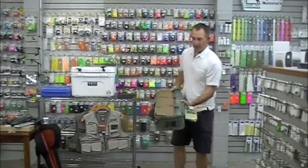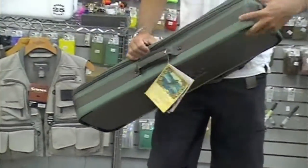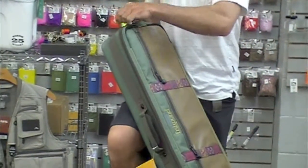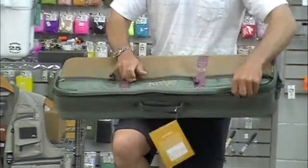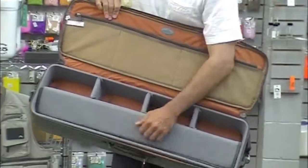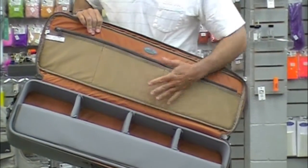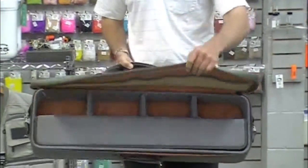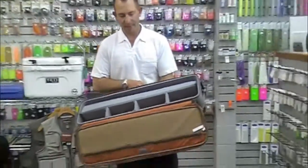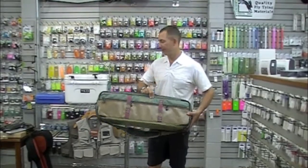Another new bag from Fishpond — probably from last year — is the Dakota rod and reel case. This is a great piece to carry on during a trip. I'm going to take my rods out of the aluminum tubes and put them in this bag in their socks, put reels in here, lines, leaders, fly boxes. An excellent size for carry-on. Shoulder strap. Good, tough bag. Dakota rod and reel case from Fishpond.